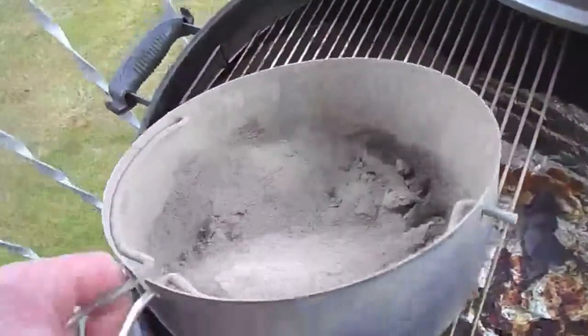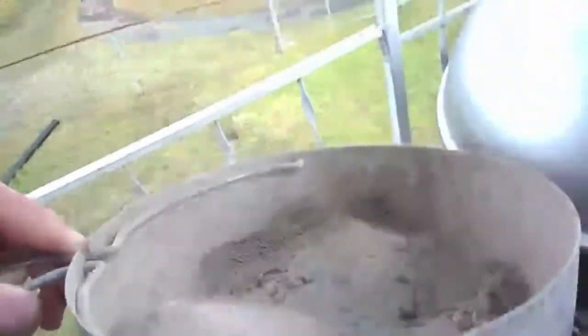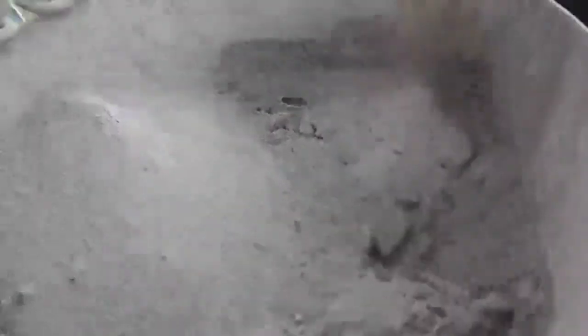It's the next day and the charcoal has cooled down — that's what's left. That's the amount of ash that was produced by that long cook. It kind of gives you an idea how much charcoal I used.